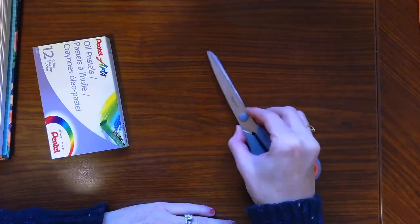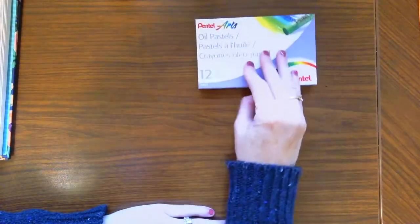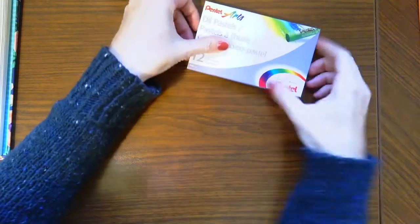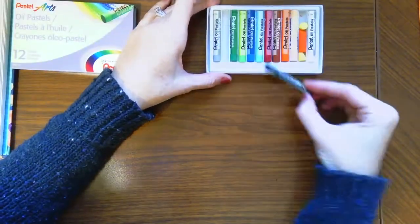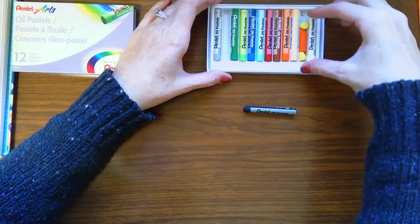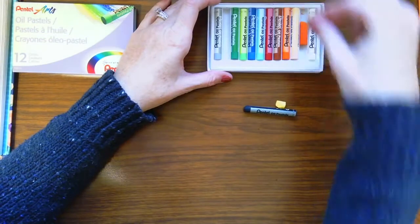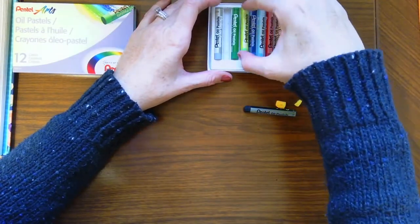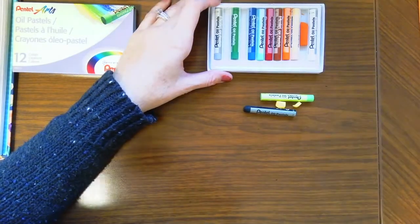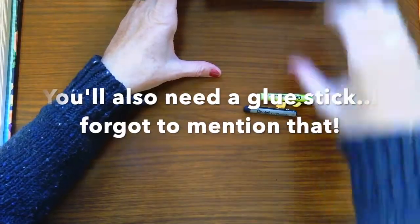You're also going to need some scissors for cutting out our pieces, and some oil pastels. We're pretty much going to use two colors today — a black and a yellow. You could also take out your light green, as that might be one you use too.